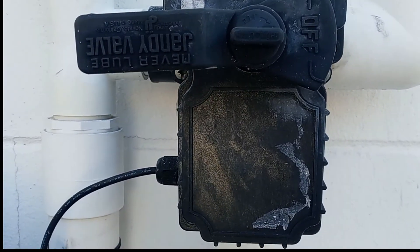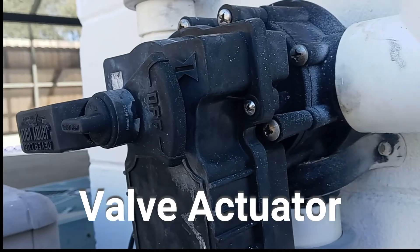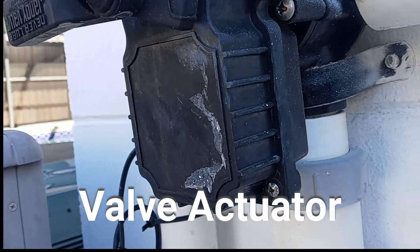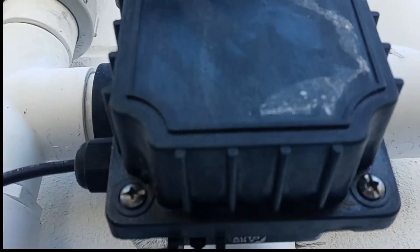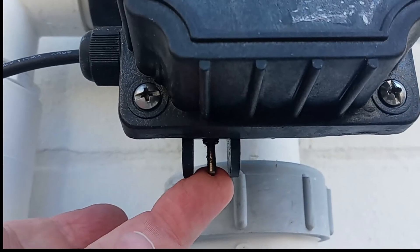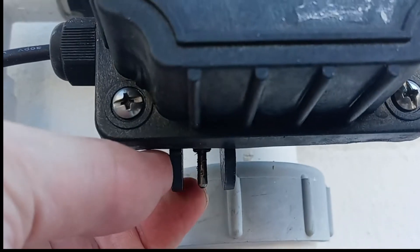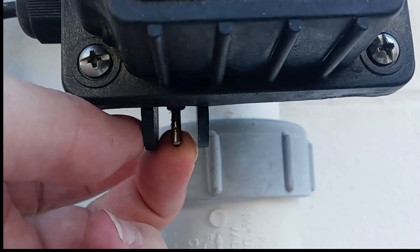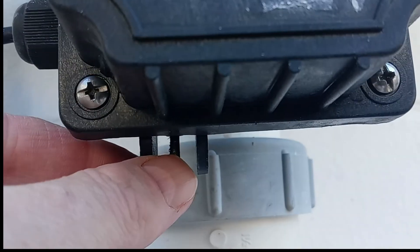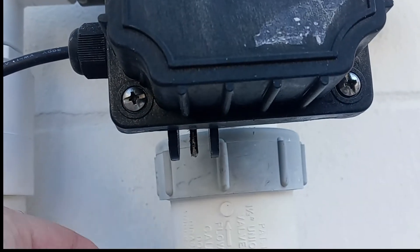The next type of valve is called a valve actuator, which is a mechanical device that uses a power source to operate the valve. The power source is electrical and is normally about 24 volts for most pools. Pool valve actuators provide an automated push-button command to one or more of the diverter valves in your pool's water flow system. You can install the valve actuator on top of the diverter valve and hardwire the actuator into your pool's control box.